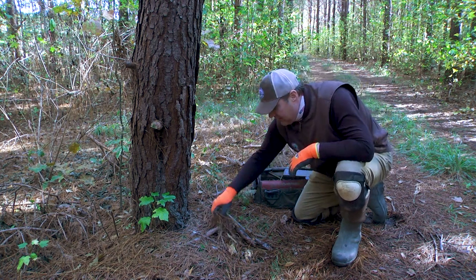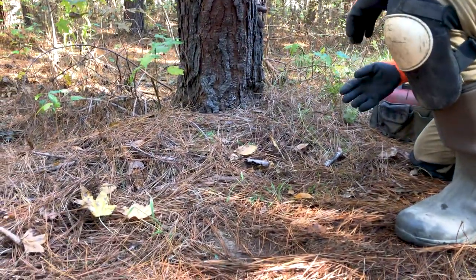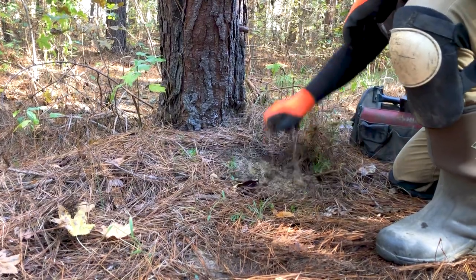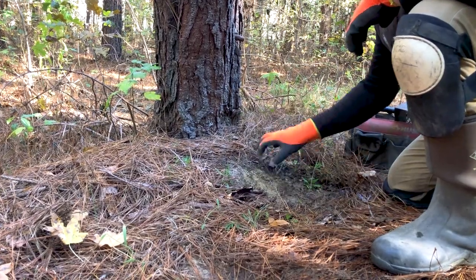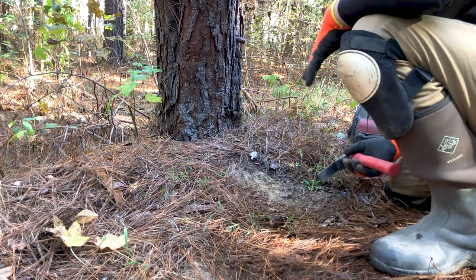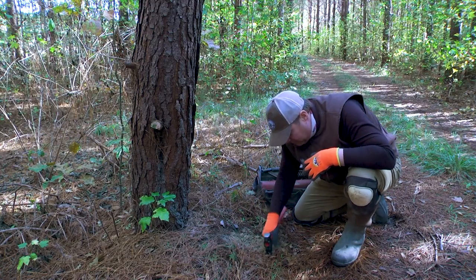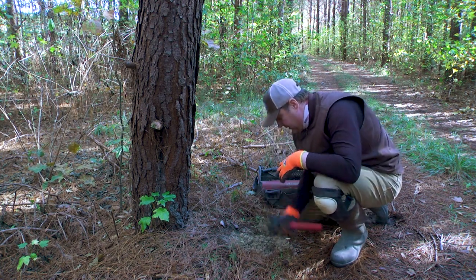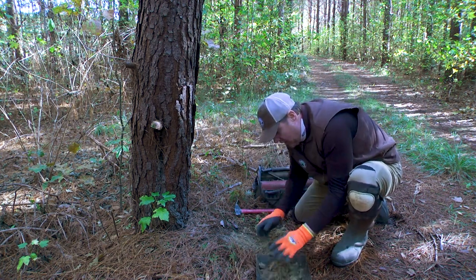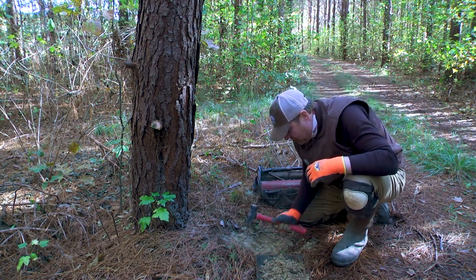We're going to put the set right here, using this big tree as our backing — not getting up extremely tight to it. I'm going to leave this little weed branch sticking out and just pull the grass out right there. This is where I'm going to put the dirt hole and build my bed. When putting in a dirt hole, you basically want to make it about the size of your trap. I want eye appeal, but I also want a bed I can pack the trap into tightly, because having your trap bedded tightly is one of the things that will help you be successful as a predator trapper.